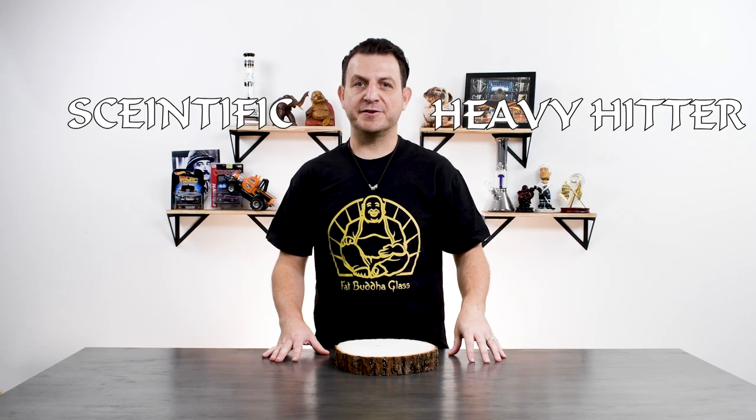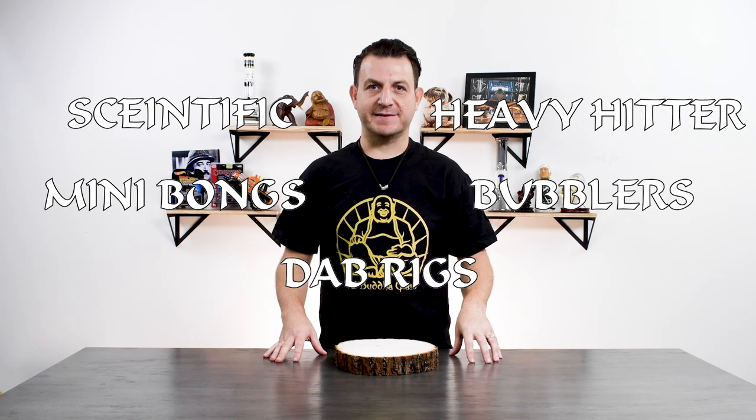The styles of glass we're going to be talking about are scientific, heavy hitters, mini bongs, bubblers, and dab rigs.